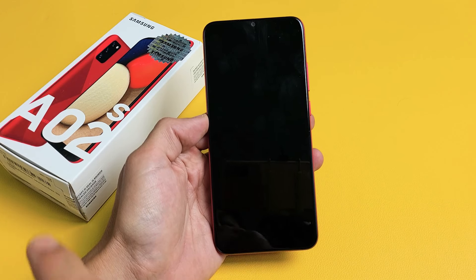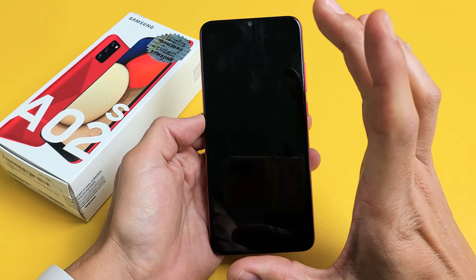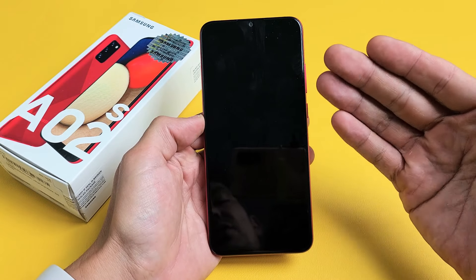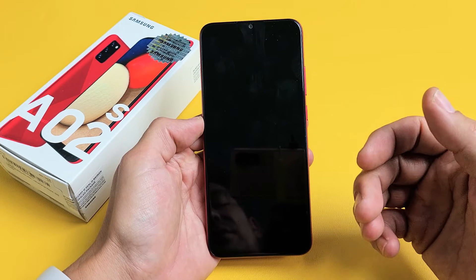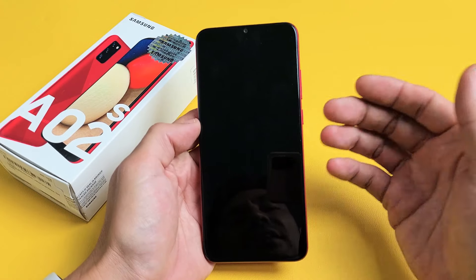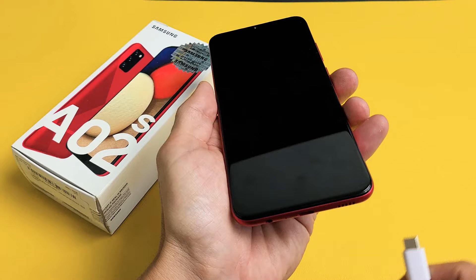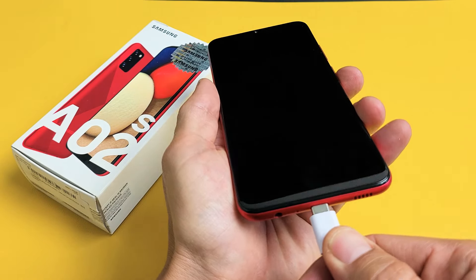So you have a Samsung Galaxy A02s and you have an issue where you have a black screen. Even though you have a black screen, you know the phone is on. Maybe you're getting phone calls in, maybe you can feel it vibrate, maybe you can hear your notifications come in. Or even if you plug it in, you should hear a little beep beep.